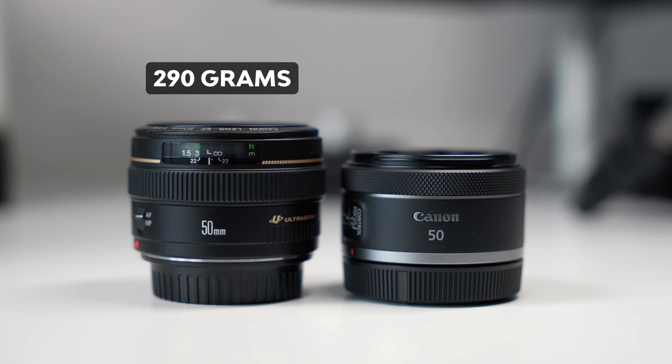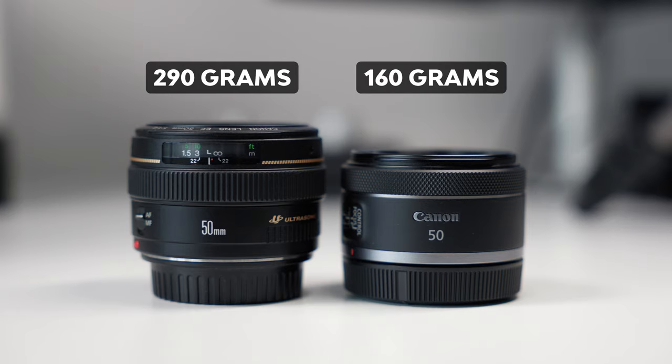There's a little difference in blur between f1.4 and f1.8, as you'll see in the photos, but in general, especially for video, a constant aperture gives you awesome results with both lenses. The EF 1.4 weighs 290 grams, while the RF version weighs only 160 grams — that's actually an impressive difference.